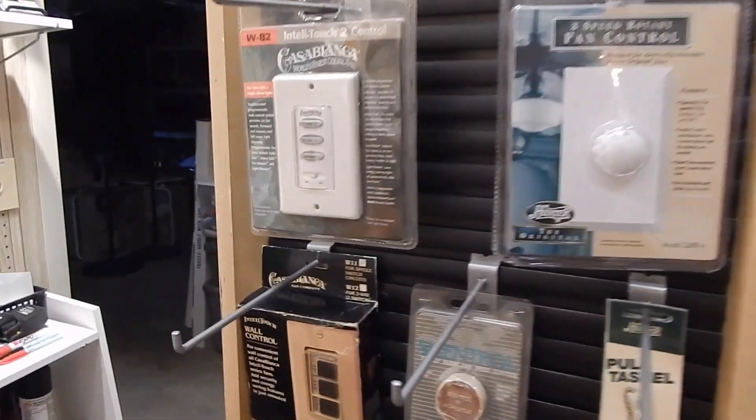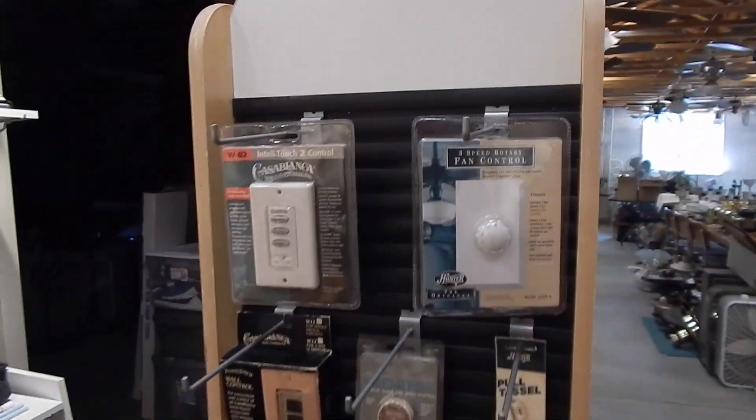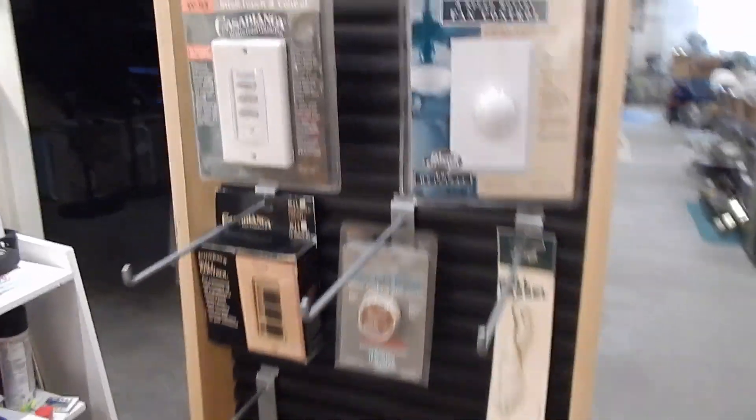So I literally just got this home a few hours ago. I just grabbed some of the items that I've had sitting up here to just see how they would kind of fit on here. I don't know where exactly I'm going to set this unit yet but I think it's going to be great. It is double-sided and rotates.